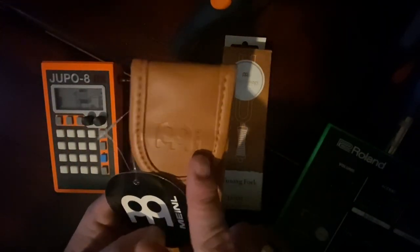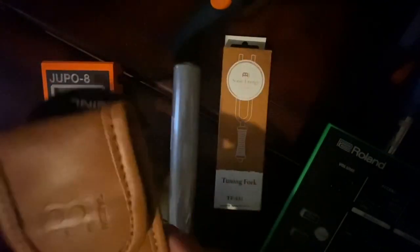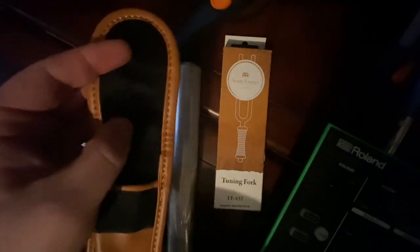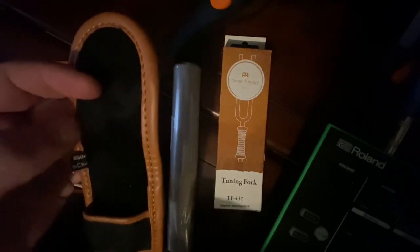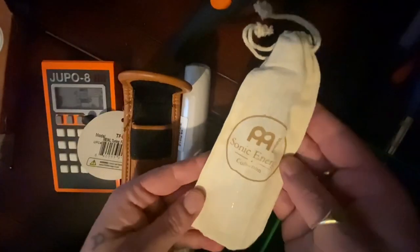We've got the logo there — I don't know, it's probably just a tag. Velcro, very soft interior, like a faux sort of fur. Let's pop this open. So there's our tuning fork inside a nice bag — so you don't need the case, apparently.